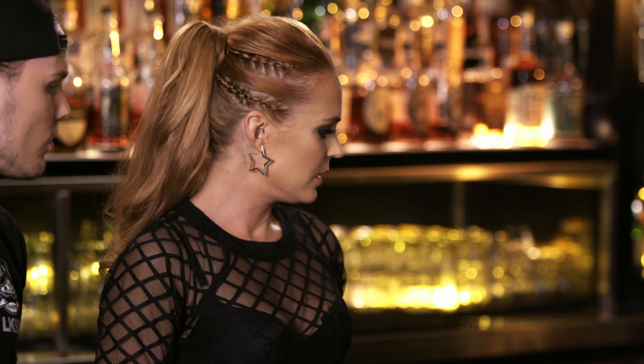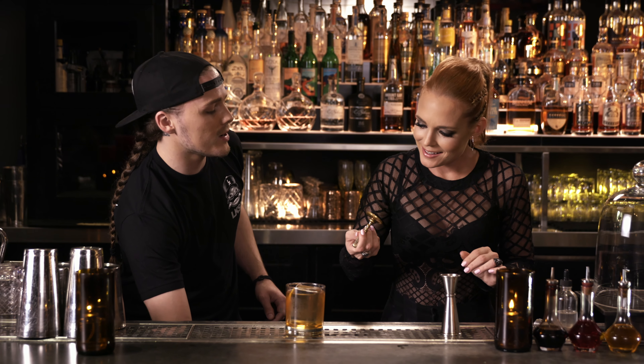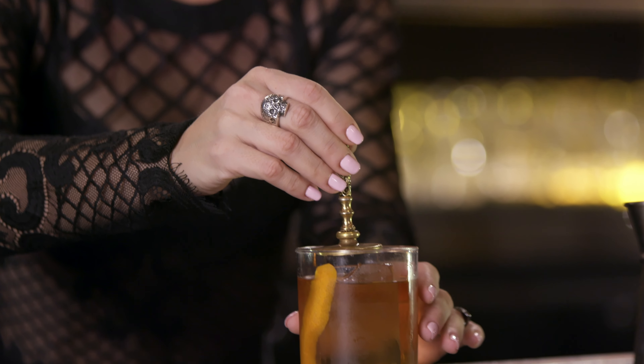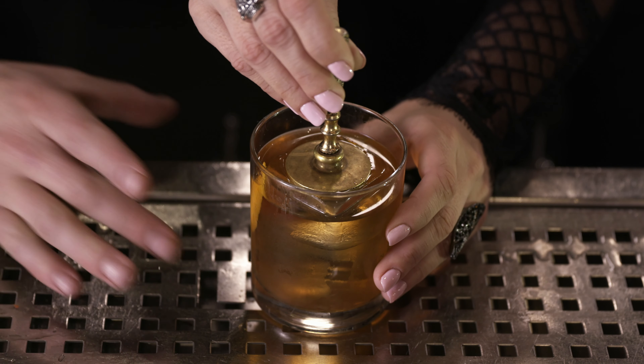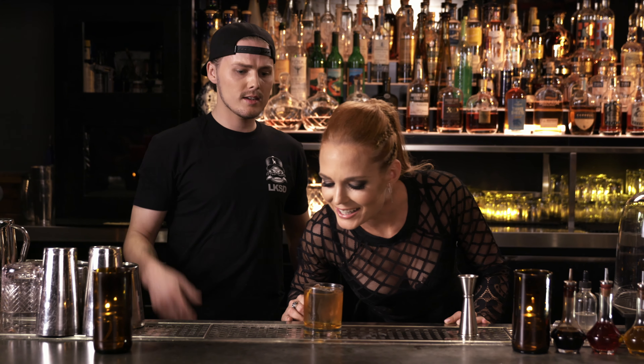And then see that stamp over there — the golden stamp in the water? Yes. Grab that for me. We brand our old fashions — we make sure everybody knows where it came from. So go ahead, throw it under some hot water, then stamp that on top. Let it sit for ten seconds, push down, then pop it off and it should have our logo on there. There you go.